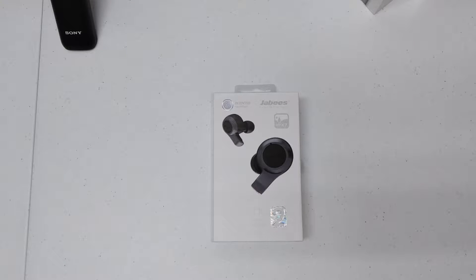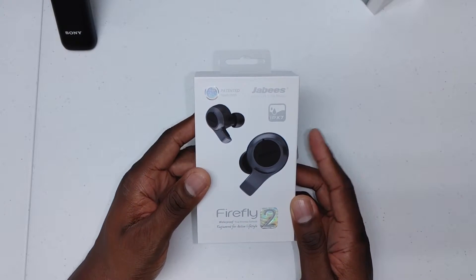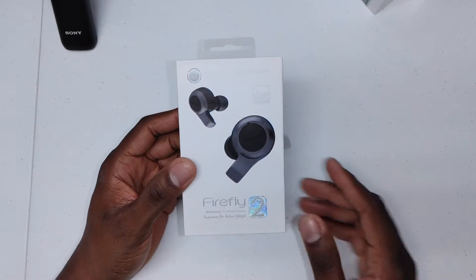All right guys, welcome back to another video. It's your man Jay. So these are the Jebbies — the Fly Firefly 2s. I've actually had these for several days now and I want to give you a video on them.